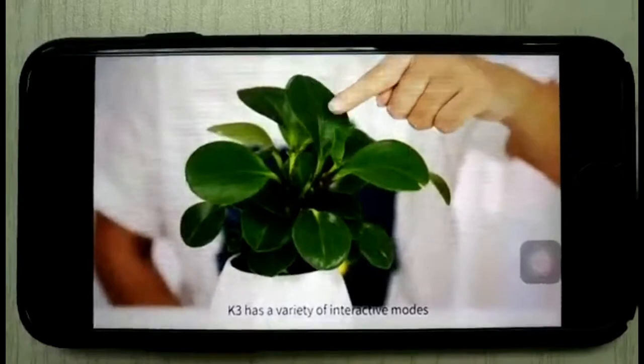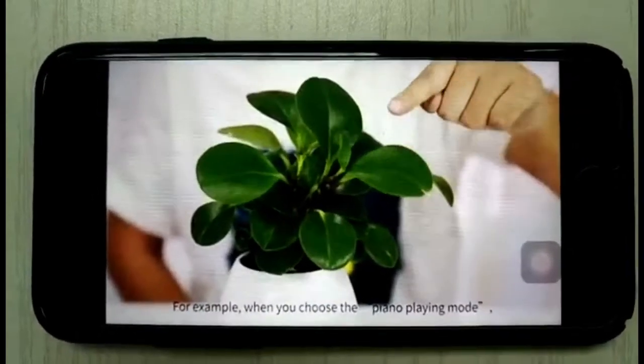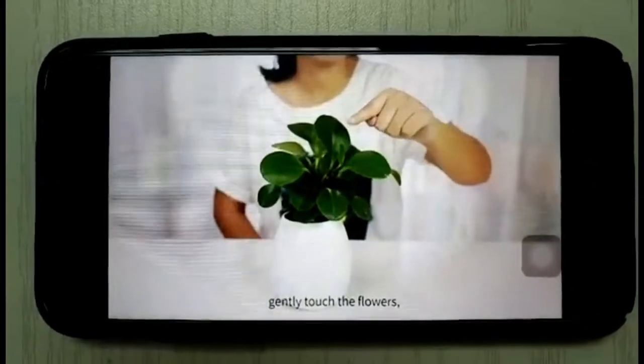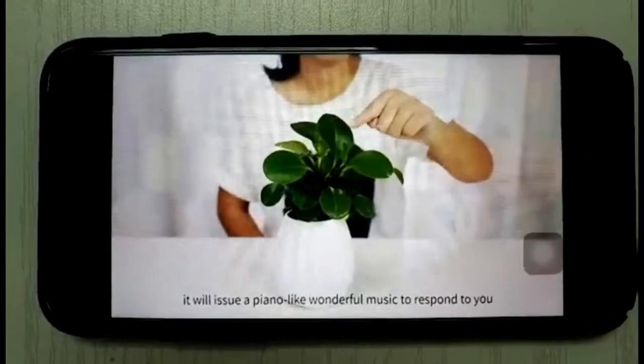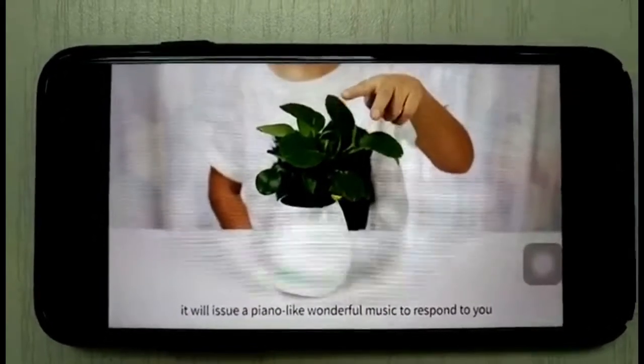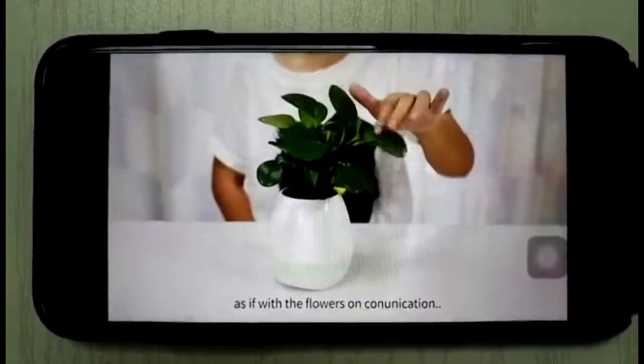K3 has a variety of interactive modes. For example, when you choose the piano playing mode, gently touch the flowers and it will produce wonderful piano-like music in response to you, as if you are communicating with the flowers.